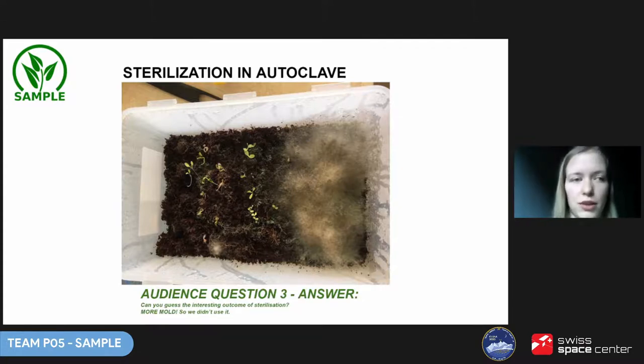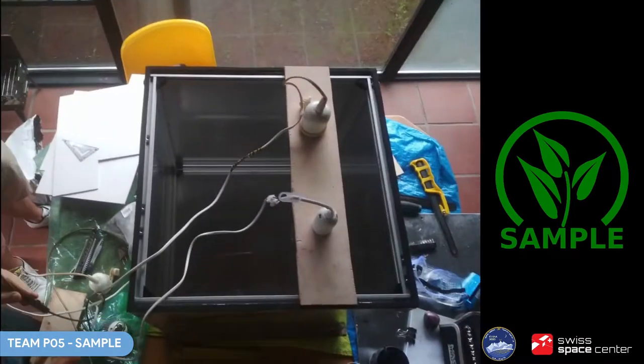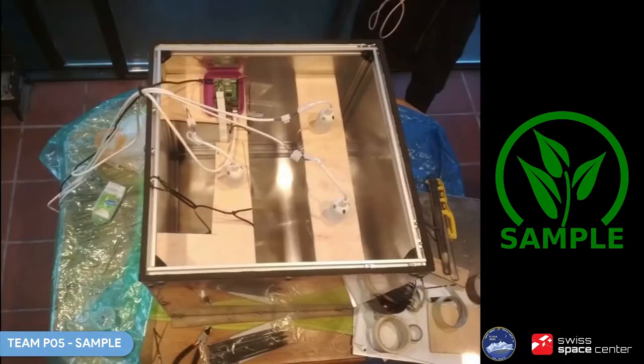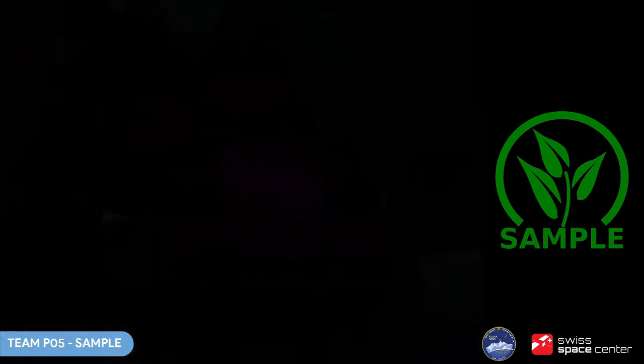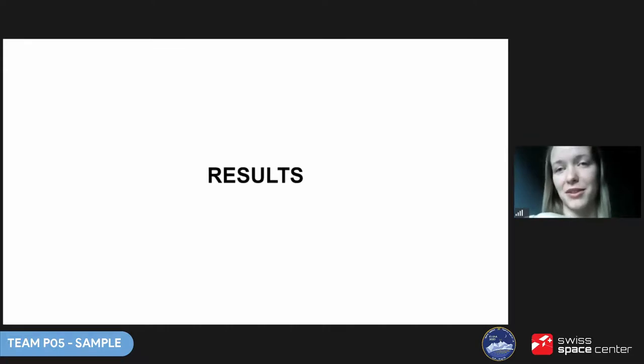We were finally able to work together physically and integrate some of the systems — we only had one day together as some of us had to come from different cities. We started with the structure Pavel had made earlier. With our limited resources we quickly mounted the LED lamps and electronics — computer, camera, sensors — and set up the software to gather data from them. The next day the biology team put in place the waterproof base on which the soil would go. A few days later we put in the cocopeat, water, yeast and seeds. They would stay inside for 10 days.